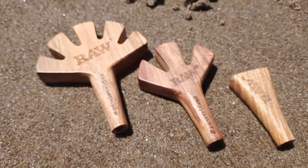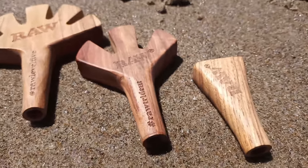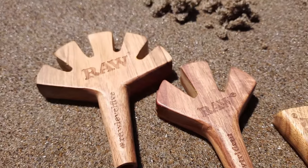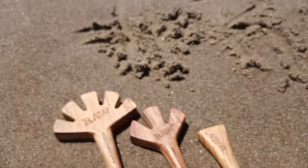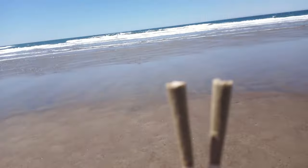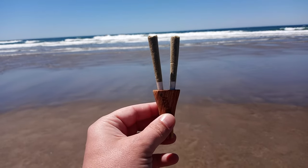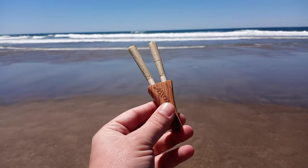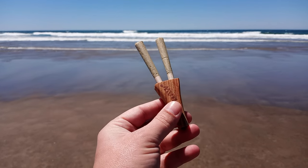A prime example of that is these doobie holders. A couple of months ago I started down an internet rabbit hole looking for a glass device that helps people smoke two doobies at once, because about the only thing better than one doobie is two doobies. That's when I came across this RAW Double Barrel for ten dollars. It's made of wood and it's super straightforward — put your two doobies in these holes and smoke them the way you normally would.